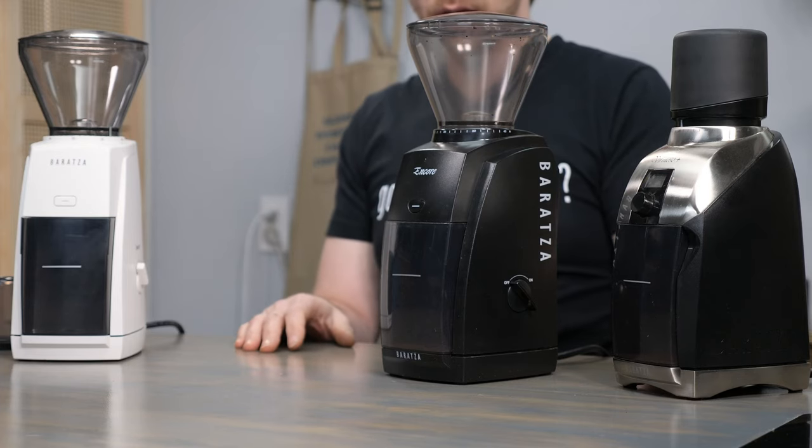That'll allow you to make an informed decision, and once you're ready, jump over to frenchpresscoffee.com where we've got everything you need, including these grinders. As always, if you have questions or comments, get in touch in the comments section or find us at frenchpresscoffee.com. Hit that subscribe button, hit that like, and hit the notification button so you can find out about all our new videos. I'm Brian with frenchpresscoffee.com — thanks for tuning in, I'll see you next time.